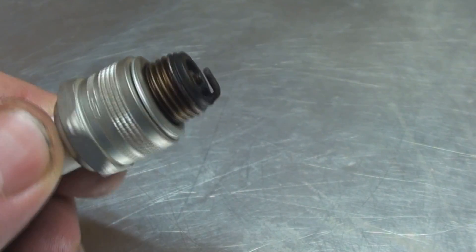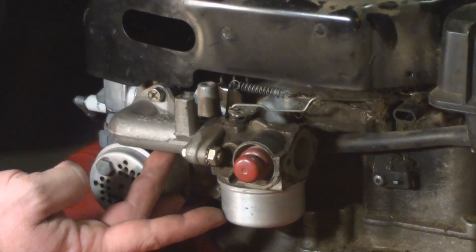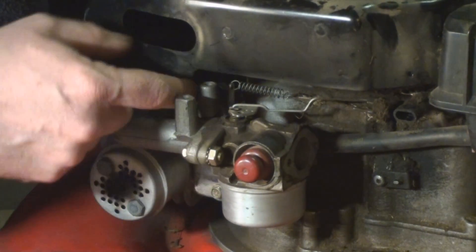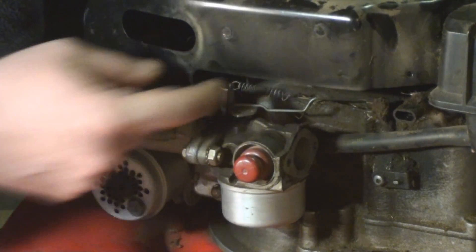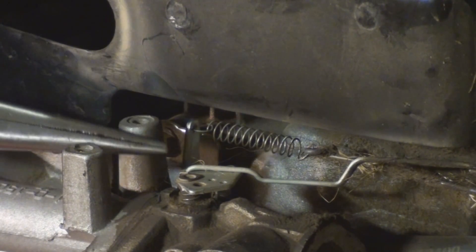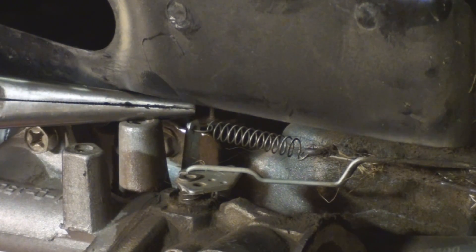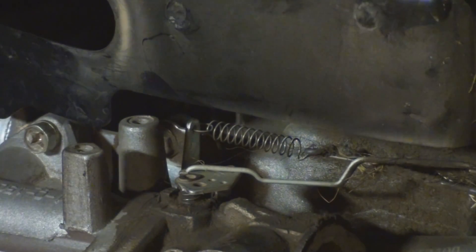Clean it up with a nice soft brush and reuse it. There are no adjustments here except I can bend this metal tang that the governor spring is controlled by, and that will speed up my high end. This is the governor spring right here, and this metal tang is its anchor point. Stretch the spring further to speed it up, or compress the spring a tiny bit to slow it down.